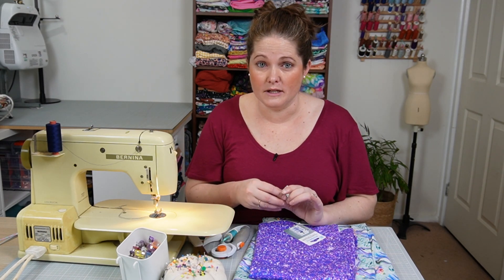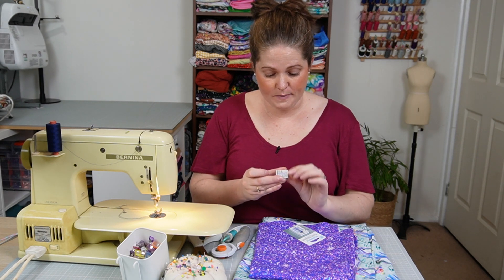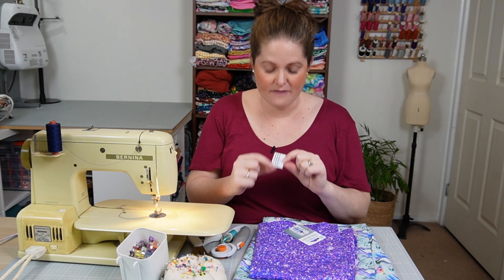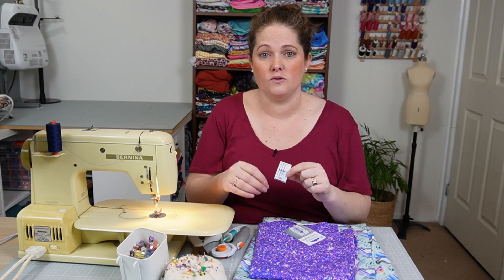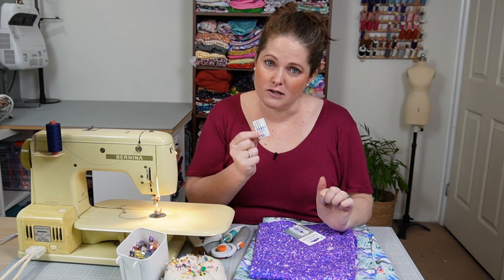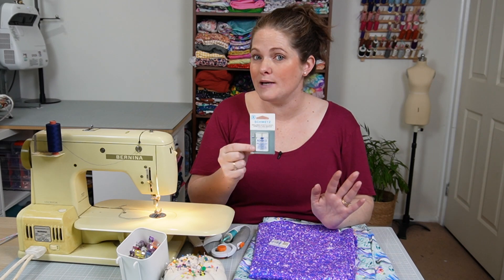One of the things that's important if you're going to be using a normal sewing machine is you should be using the correct needles. I'm going to be using the Schmetz stretch needles — that's important whether you have a stretch needle or a ballpoint needle, because they have a different head. They've got a ballpoint head which means that when it goes through the fibers it pushes them aside and goes through the weaves of the fabric instead of piercing straight through. I'm also going to be using a twin needle for my top stitching.